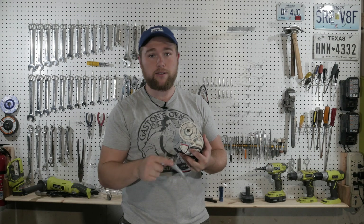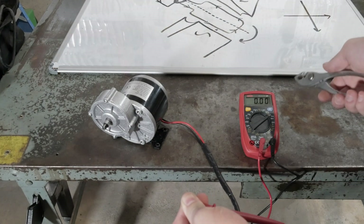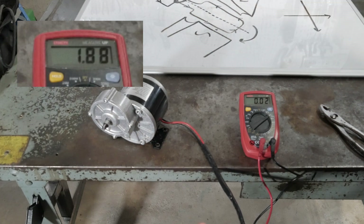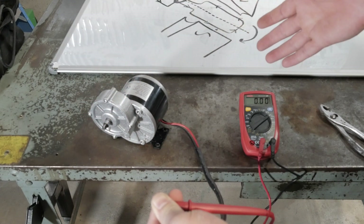As it spins, it will generate an electric current flowing through the wires. It shot up to 1.8 volts — and that's the concept we're going to be utilizing here. We're going to attach this end to the back tire using a belt, and that's what will provide us our electricity.